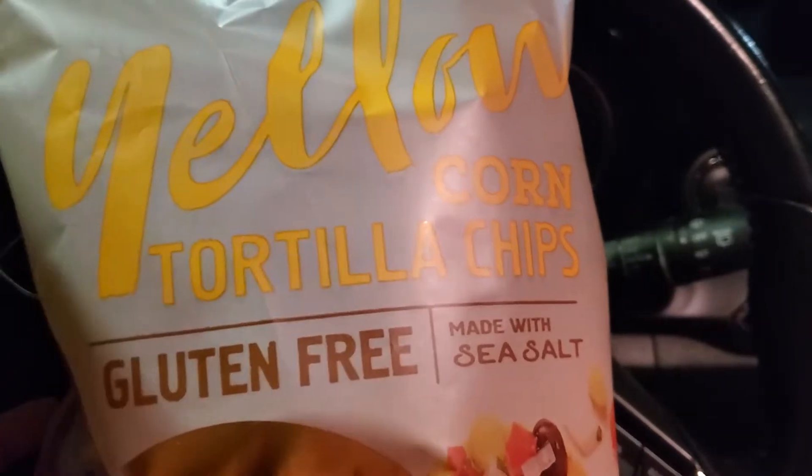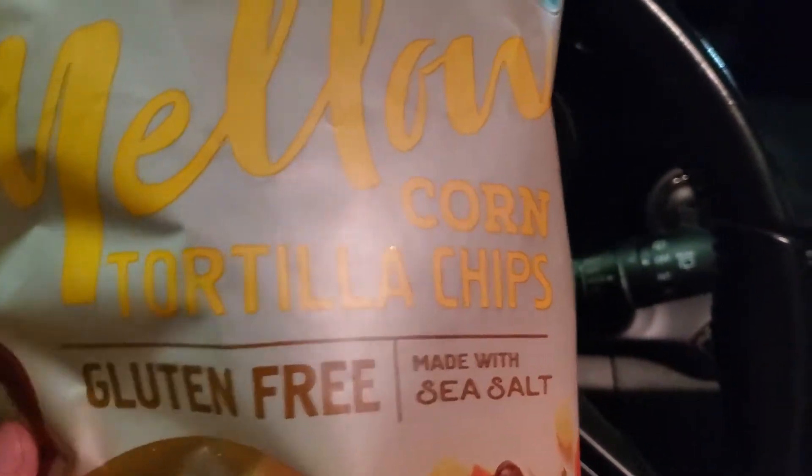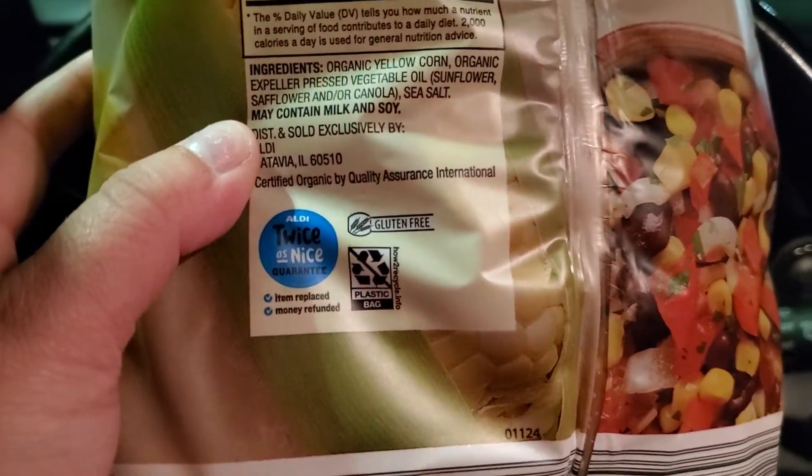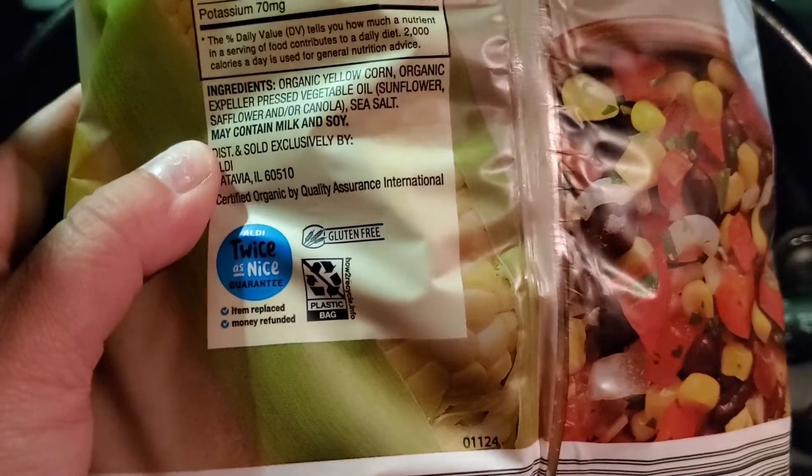I also got these yellow organic corn tortilla chips. I flipped over the back of the package and as you can see it also has the "Twice as Nice Guarantee — item replaced or money refunded."